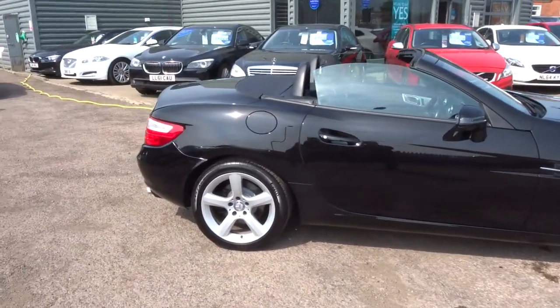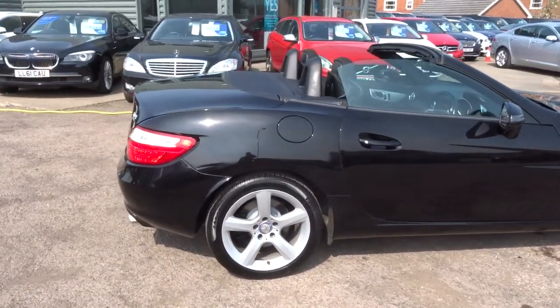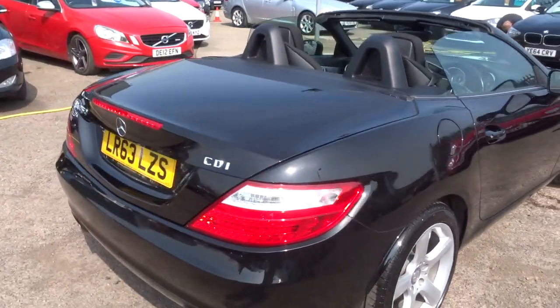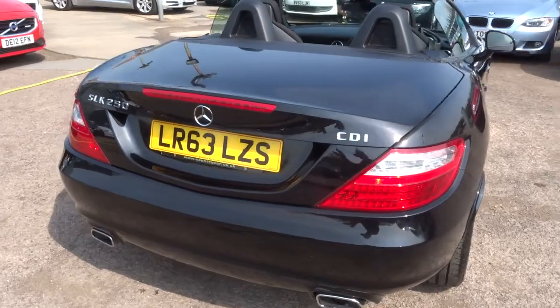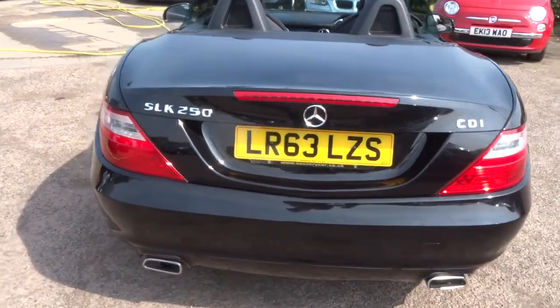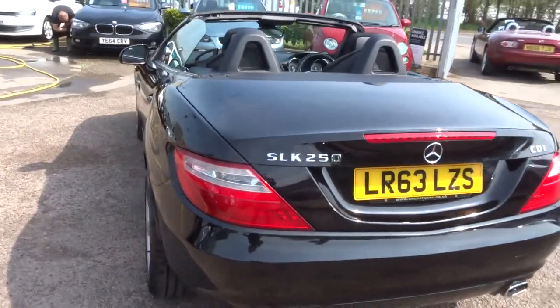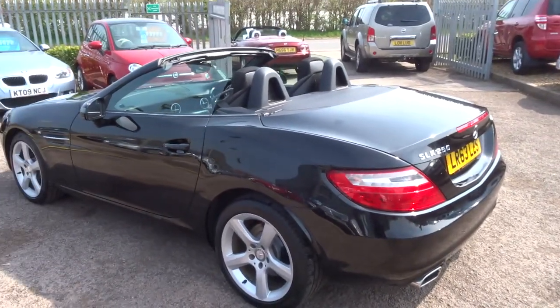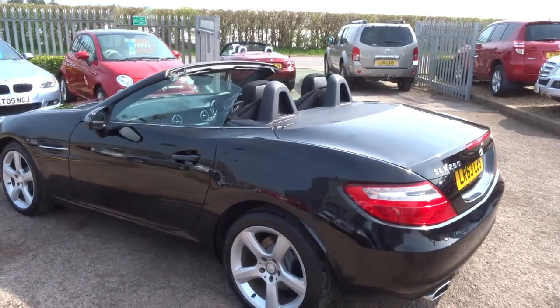Iconic car. This car is a diesel, automatic, it's a 63 plate. The car has only done 32,000 miles — barely running.